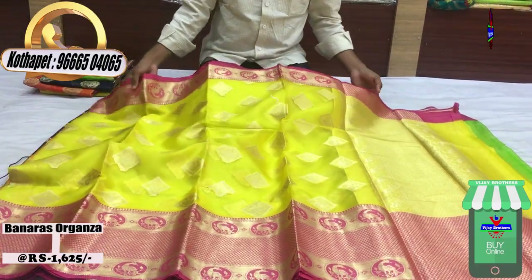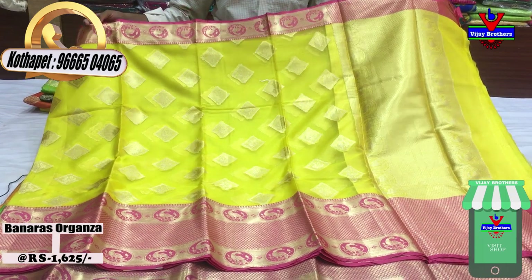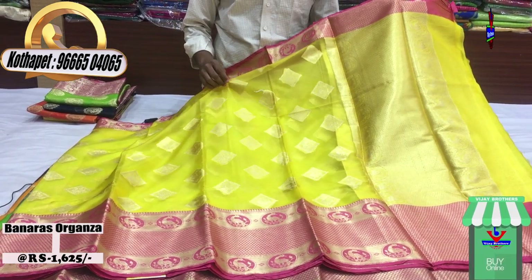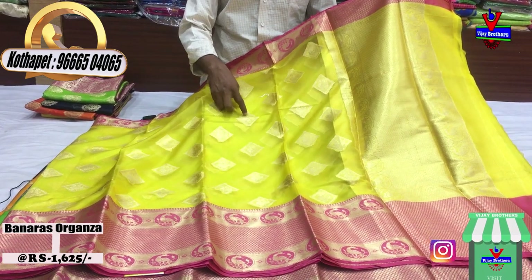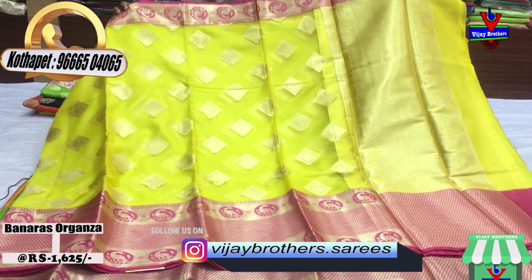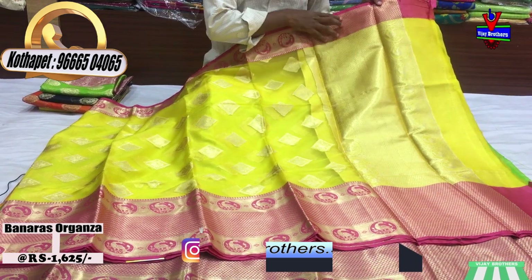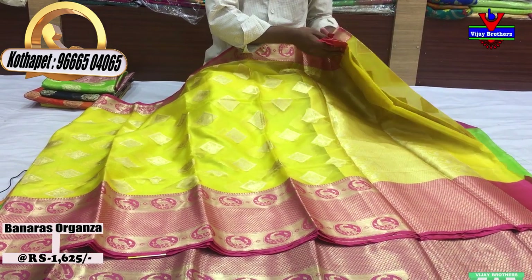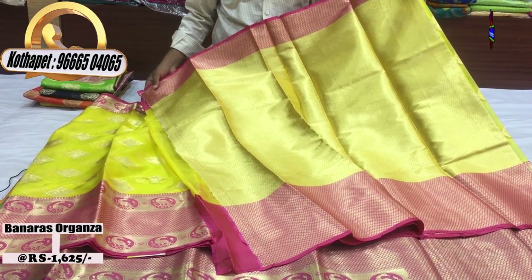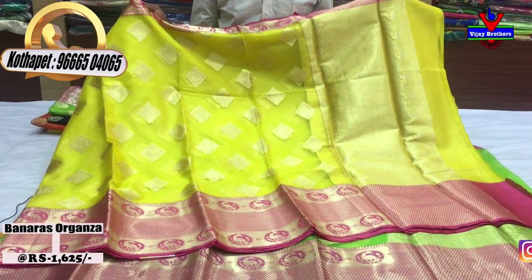We have lemon and yellow color combination, as well as pink color combination. In the inner part there is a diamond design for the top in pink color. We also have a blacked color option. Blouse and brocket blouse are included. The cost is only 1625 rupees.